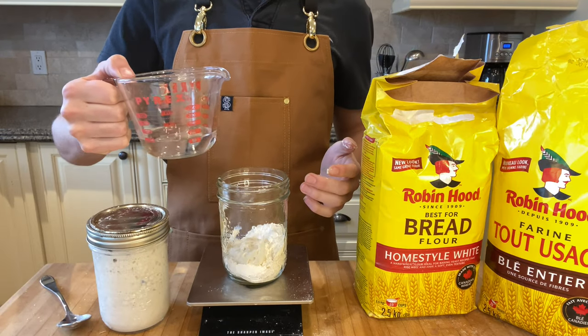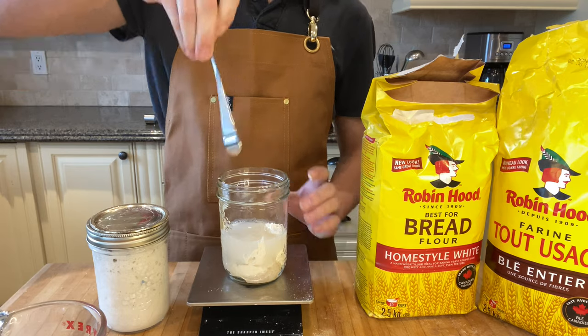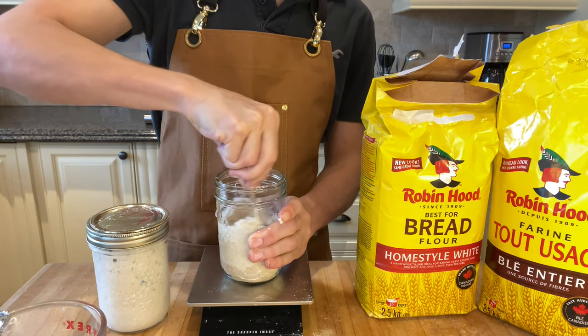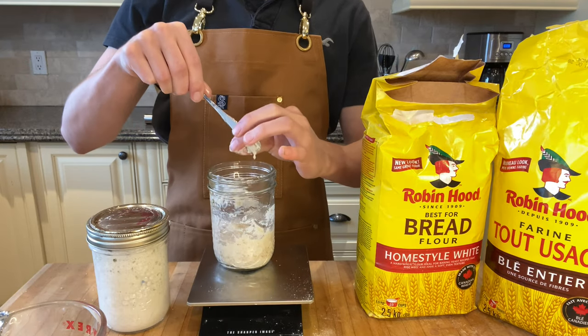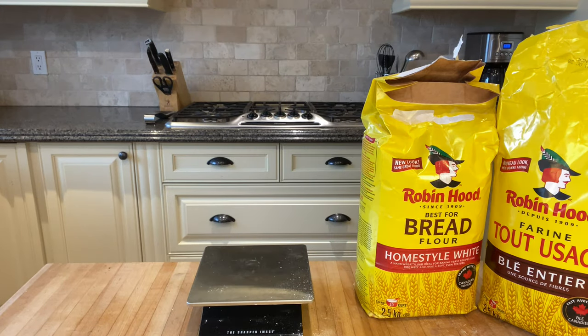With all that, grab some water — one third of a cup to be exact — and pour it in. After that, mix the mixture until fully combined, scraping down the spoon if necessary, then wrap with plastic wrap and leave for five hours.